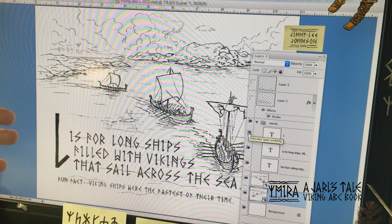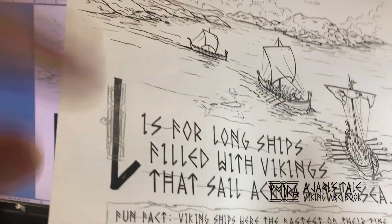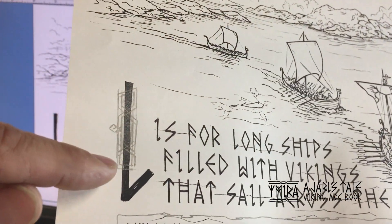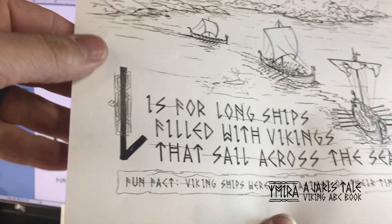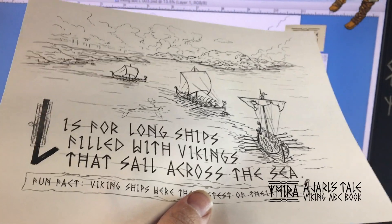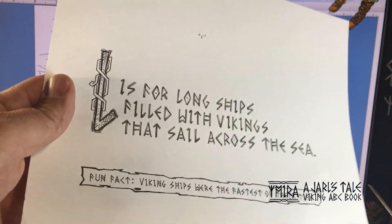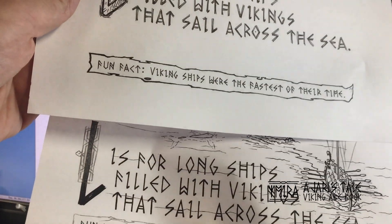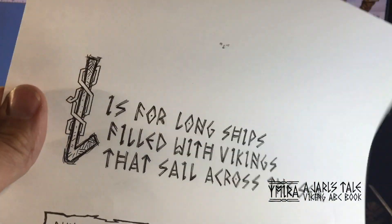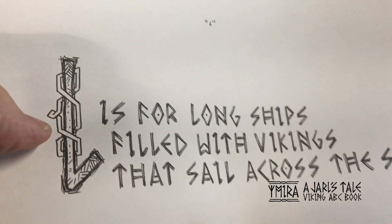From there I print it out and come up with this, where I sketch in the extra art on the letter L. I put in the border around the bottom and then trace that. That's what it looks like, and you can see the extra detail in the L.